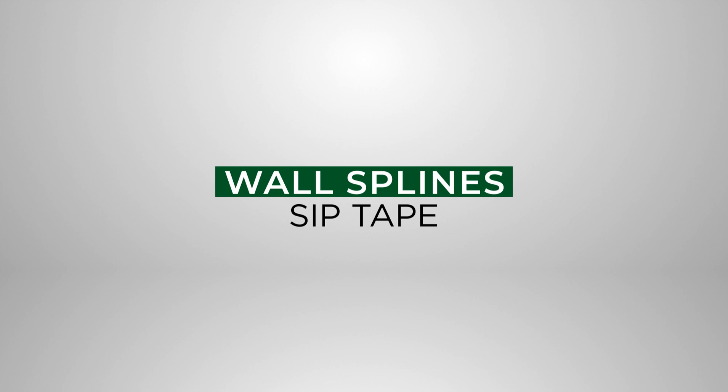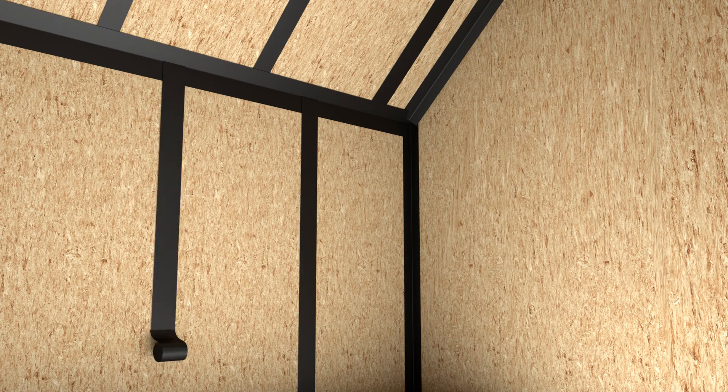Wall Splines and SIP Tape. 4-inch wide SIP Tape is carefully placed over wall spline connections. A roller is required to firmly mate the SIP Tape onto the SIP wall surface. SIP Tape installation can proceed over all SIP wall spline joints.